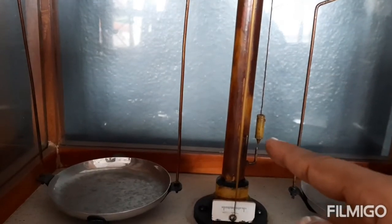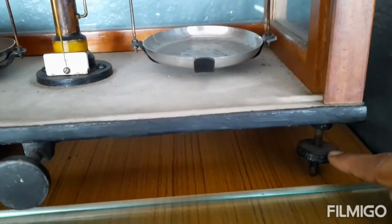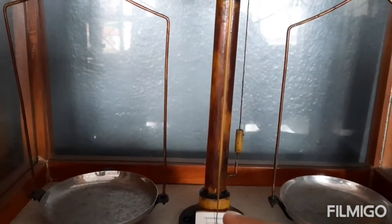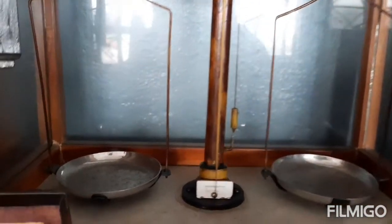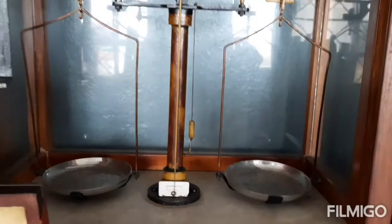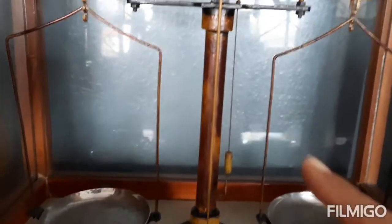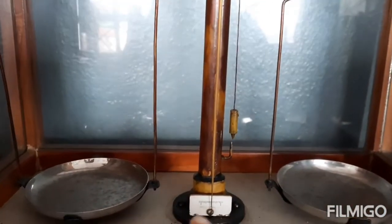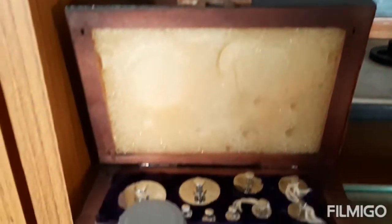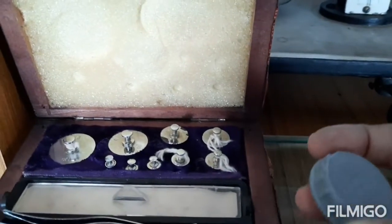This particular thing which is hanging is the plumb line. We can adjust the screws out here and make the plumb line straight so that the balance shows the middle point. We can adjust the screws and balance it — make the plumb line straight so that the pointer shows the midpoint.